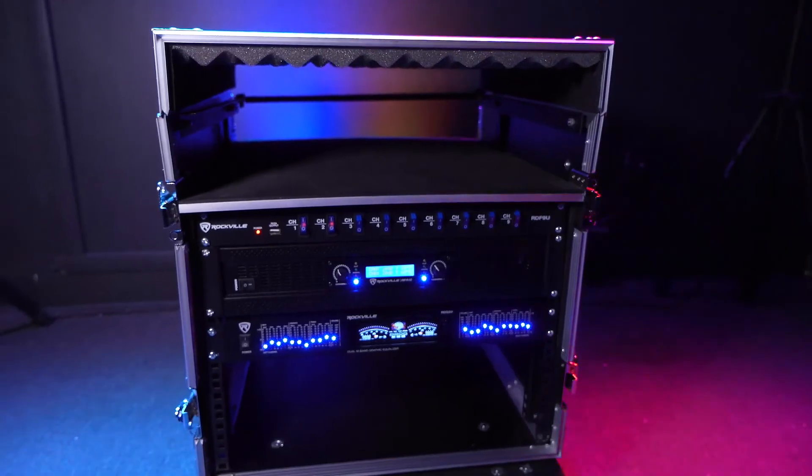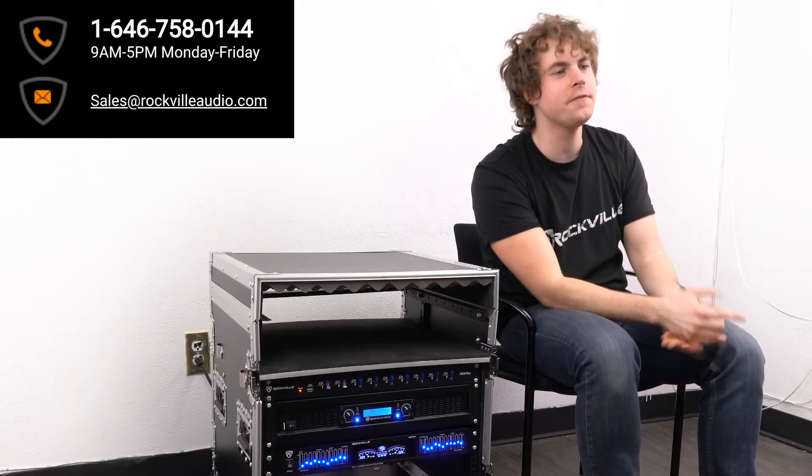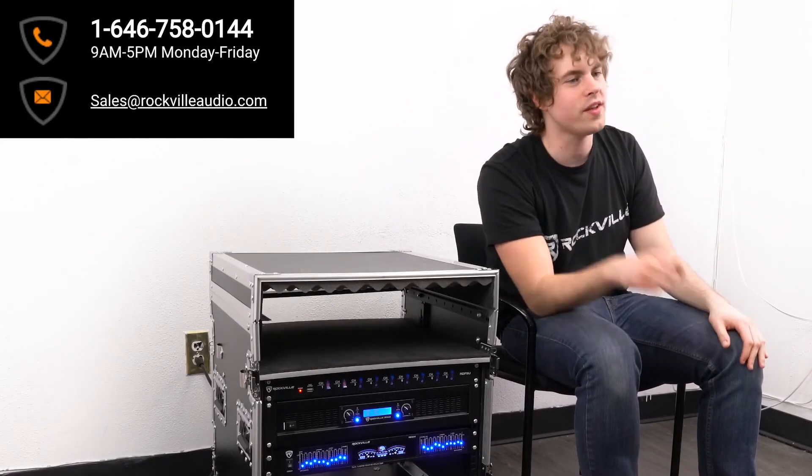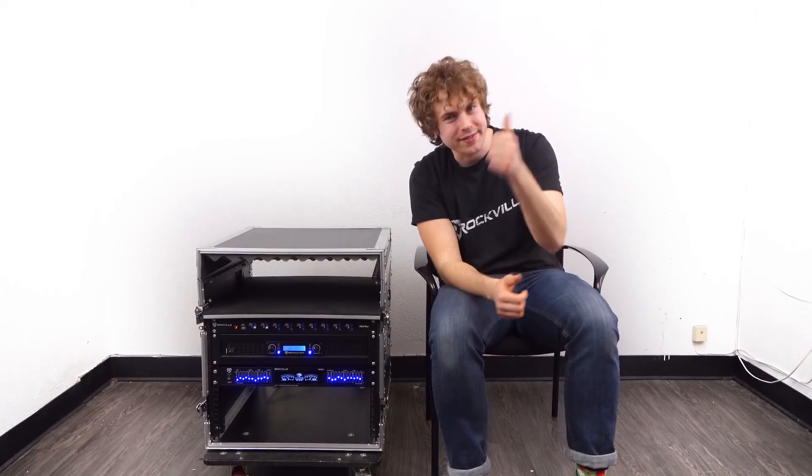So I hope this showed you guys how easy it is to set up your RDF9U rack mount power supply. But of course if you have any questions, comments or concerns, feel free to reach out to our customer support team through phone or email. As always guys, I'm Perry from Rockville and we'll see you next time.